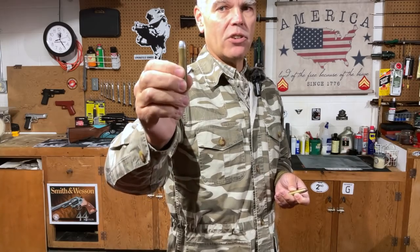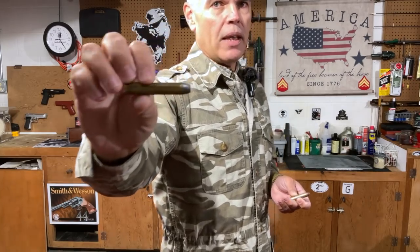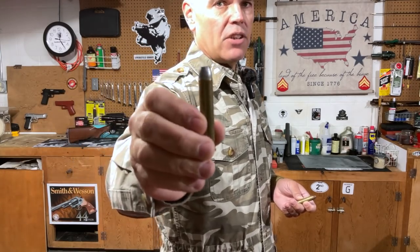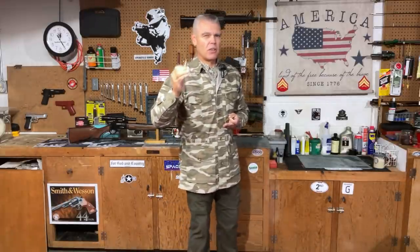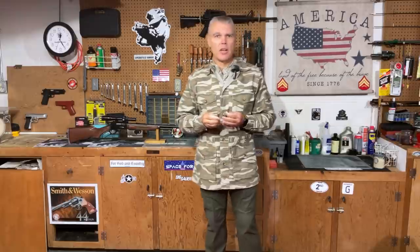The .444 Marlin cartridge lends itself well to hand loads. What I have here is a 330 grain hard cast bullet also in the .444 Marlin cartridge, and with the load I'm using it's traveling at just under 2,200 feet per second when it leaves the muzzle — again a very potent load. The nice thing about the full-length rifle is that with that full-length barrel you get the absolute best ballistics out of your .444 Marlin cartridge.